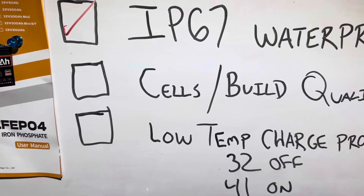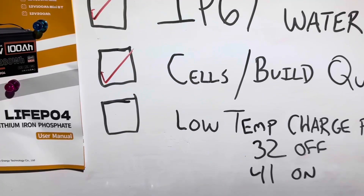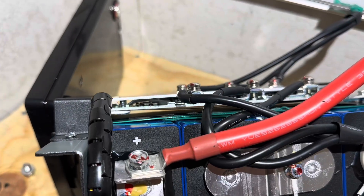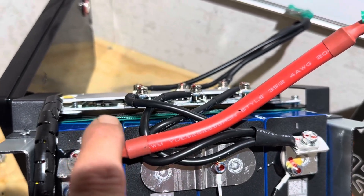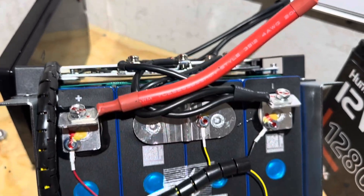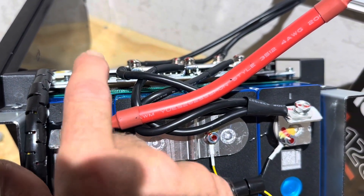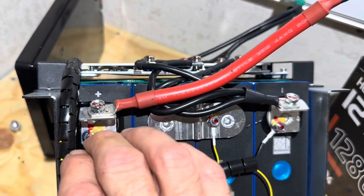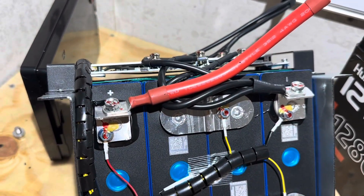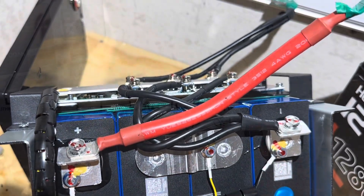I'm going to give a check to the cells and build quality because it is built like a tank. Taking a quick look at this BMS from the side — you can see those white wires and that white little bi-metallic switch, which is our high-temp thermal protection for the BMS. We've got high temp protection on the BMS itself for overheat conditions, decently thick heat sinks. No data tags on the BMS though, so I can only go by what the manufacturer claims — 100 amp continuous discharge current.